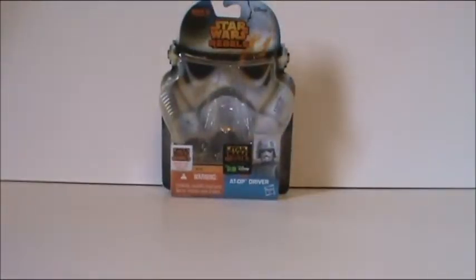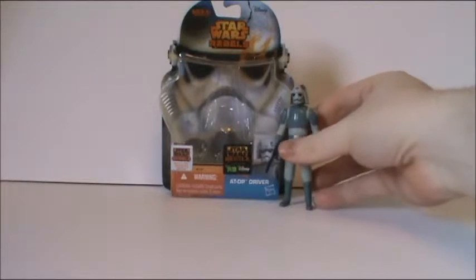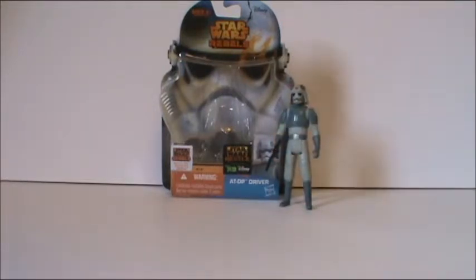Now, you can call this guy an AT-DP pilot, but of course the box says driver. Either one is actually correct. And that's all the time I have for this review, surprisingly. Until next time. Admiral, alert my Star Destroyer to prepare for my arrival.